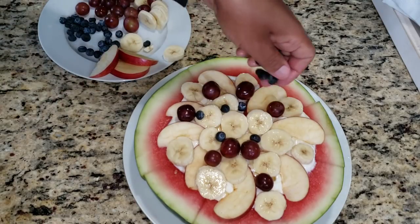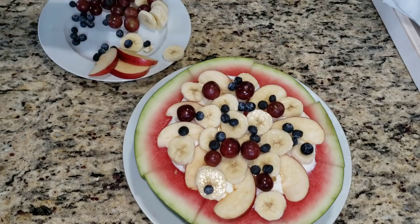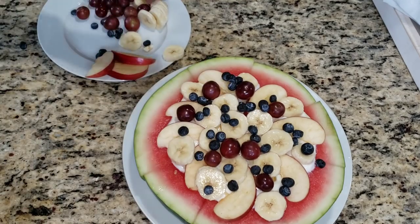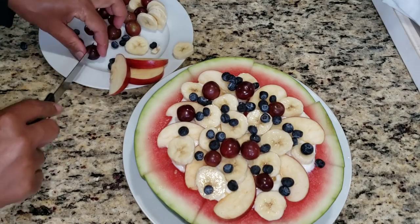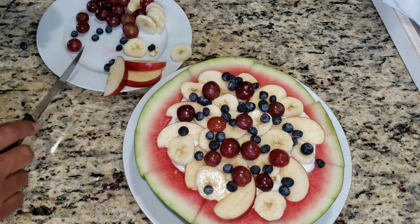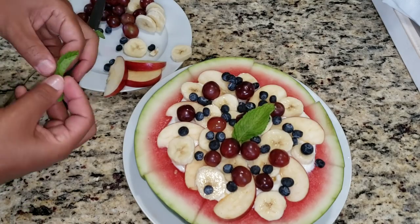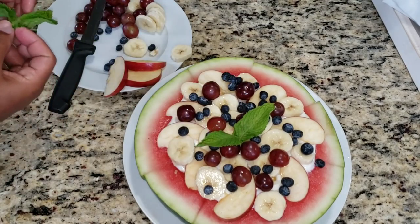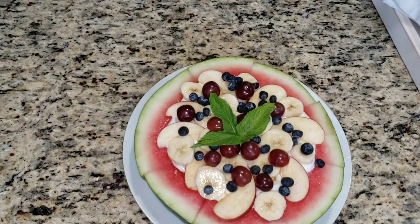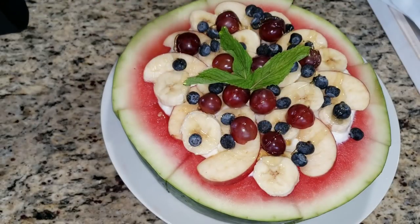I'm just kind of sprinkling everything on top, and you can see it's taking shape and starting to look like a pizza. I'm cutting up some of the grapes in half, although the other ones are just whole grapes — it would be totally up to you if you wanted to cut them in half or leave them whole. Now I'm just adding a few pieces of mint right in the center just for garnish. And we'll top the pizza off with a little bit more honey for added sweetness.